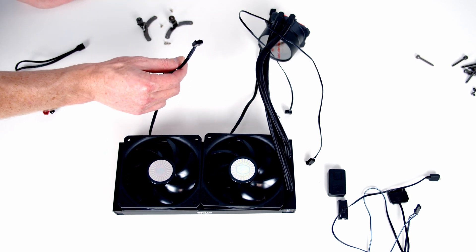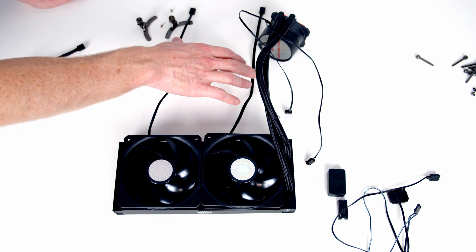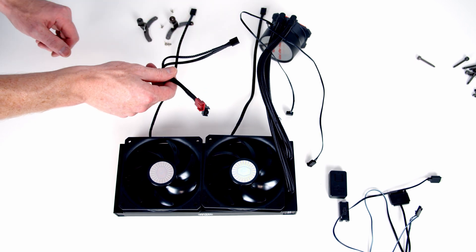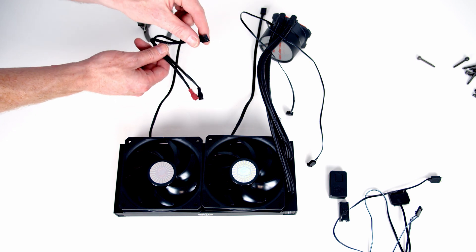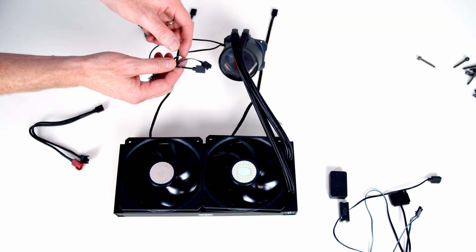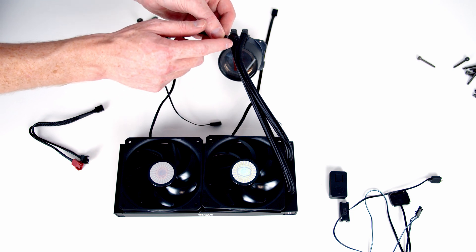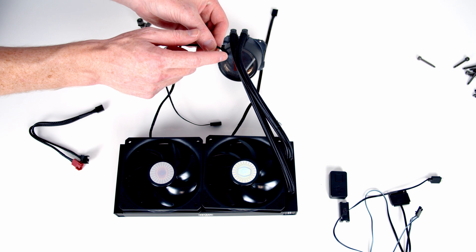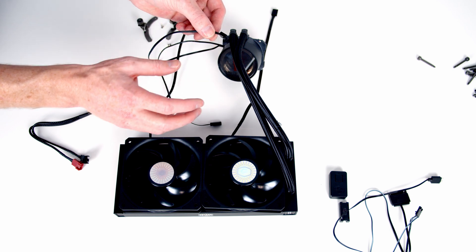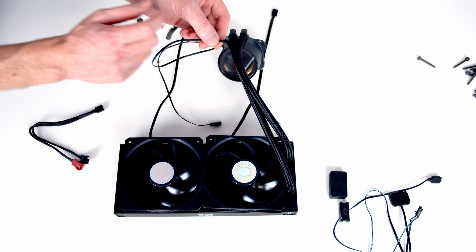Both fans have a standard four-pin fan connector and both need to connect to the CPU fan header on the motherboard. Since there's only one CPU fan header, they include a two-to-one fan splitter cable — plug both fans in and connect the single end to the CPU fan header. The pump has two additional cables: the first is a three-pin power connector going into the pump header on the motherboard. Because it's a three-pin connector, we won't be able to run the pump in PWM mode — we'll have to run it in DC mode.